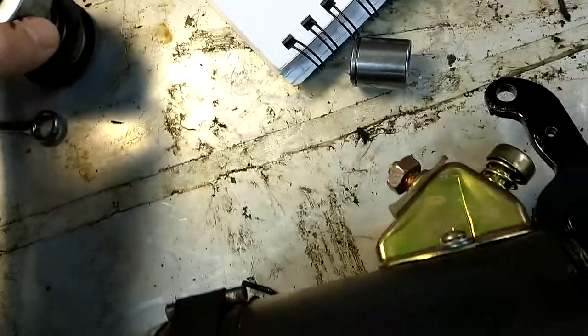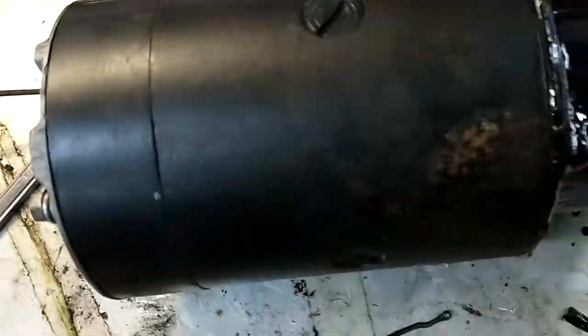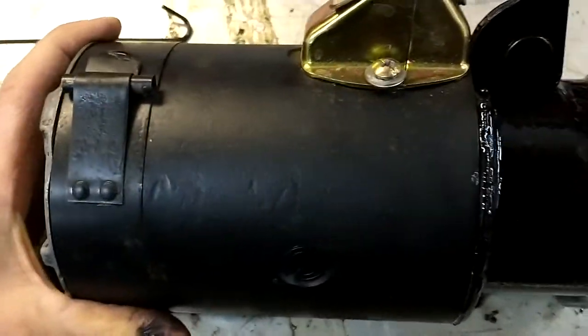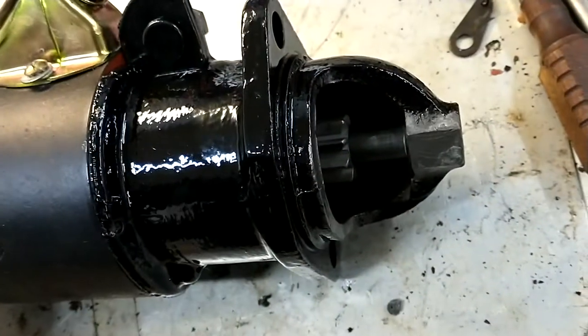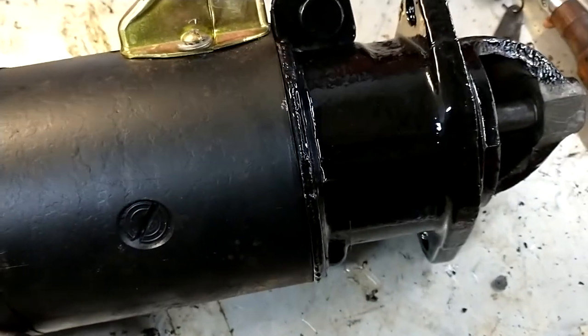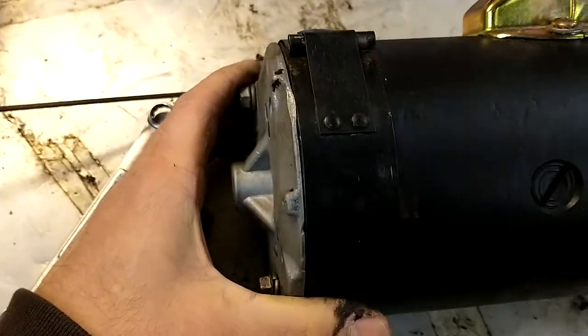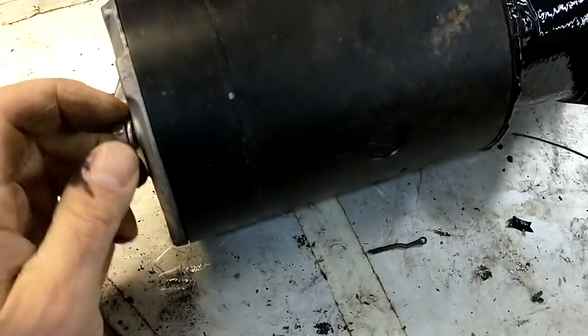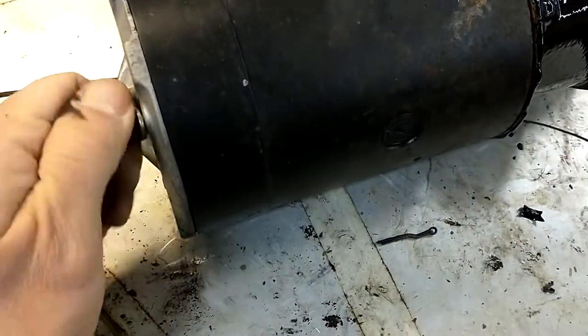So that's the old one. These are pretty readily available and not too expensive — I think it was like 25 bucks. To get the starter out of the vehicle it's pretty simple. This is the 6-volt starter and it works with a 12-volt system if you've converted.